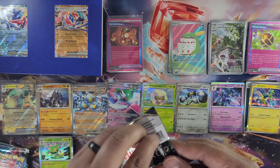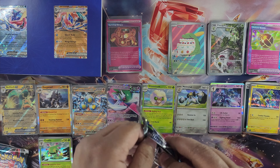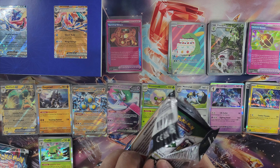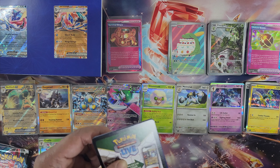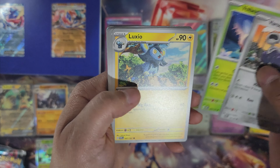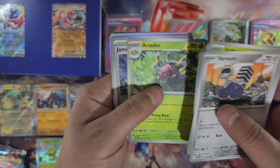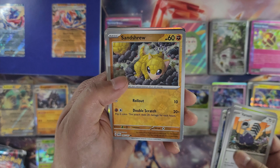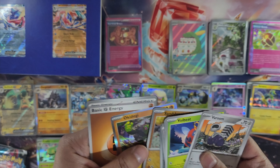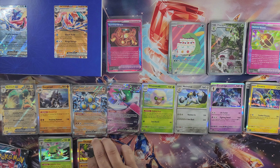Next pack of Twilight Masquerade — come on, Greninja! Those are two big heavy-hitter cards in the set: Greninja and Twilight Pikachu in Surging Sparks. Next pack: Froakie, Luxio, Goldeen, Love Ball, Glimmet, Ariados, Jamming Tower, Sandtrue, Okidogi. Nothing there.